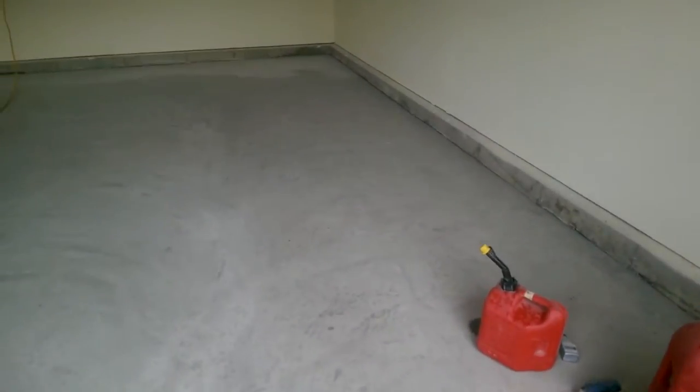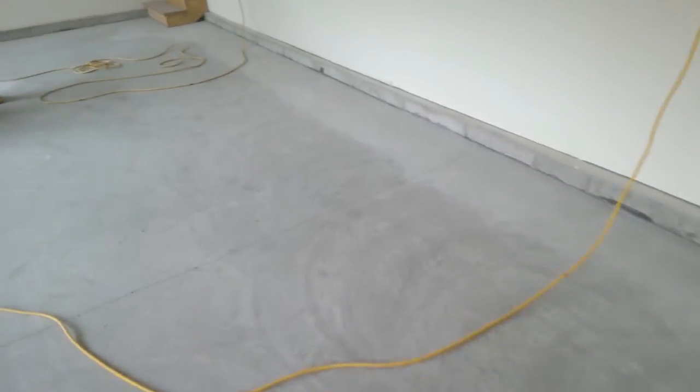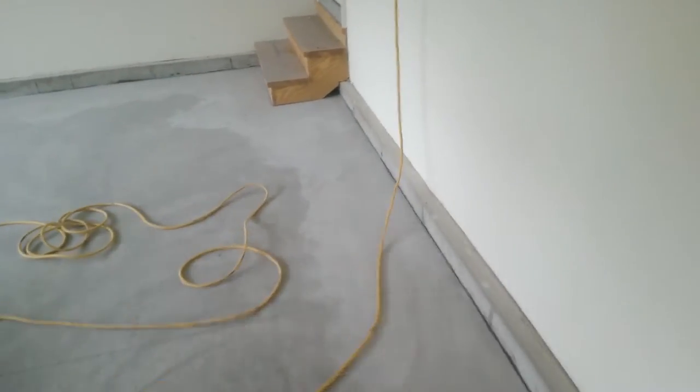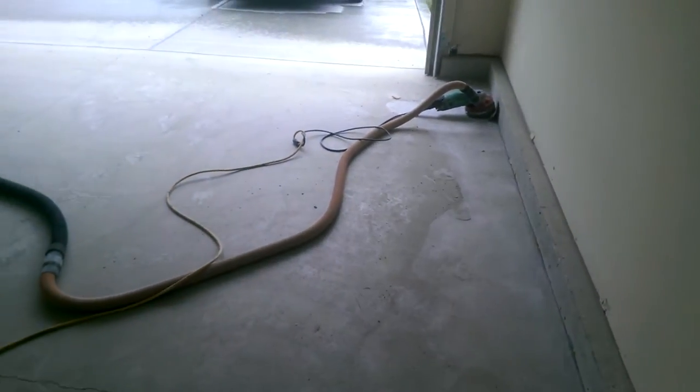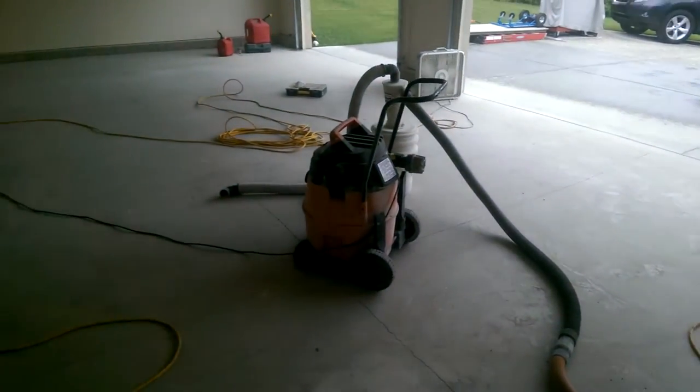Right now we're basically in the stages of grinding it. We've got a trowel on the entire floor, the vertical rim that goes around here. Once we get everything ground down today, we're just going to clean it up, get our epoxy on here this week — probably tomorrow and the next day — and then lock it down at the end of the week.